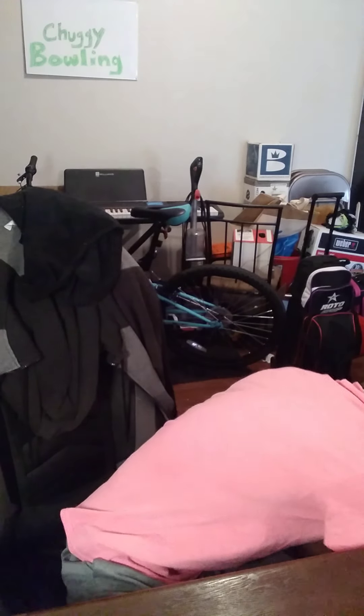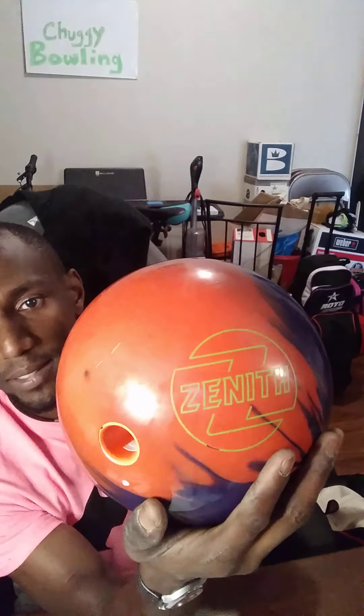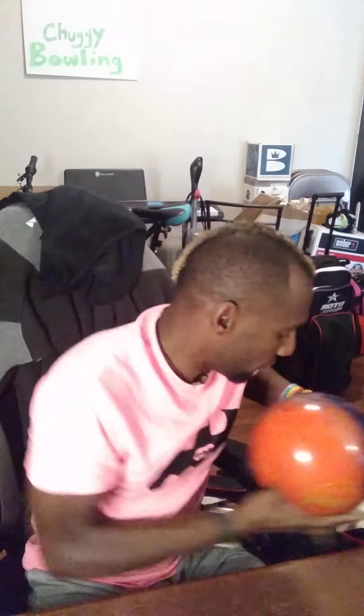And then the ball I will probably be throwing today is my Brunswick Zenith Solid. This ball really likes the pattern that we're bowling on. I bowled on it a couple weeks ago when I bowled plus 65, and I used this ball. It matches up to this pattern, so I have very high hopes and I'm feeling good about it. This should be a good tournament.